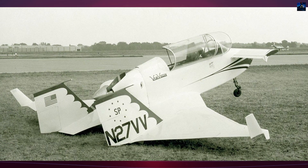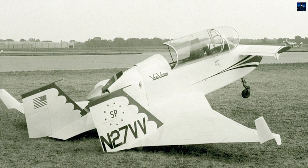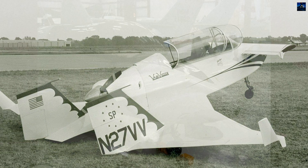Notably, fewer than five are currently flying due to a crash in New Brunswick, Canada, in September 2006, caused by wing tank fuel contamination.